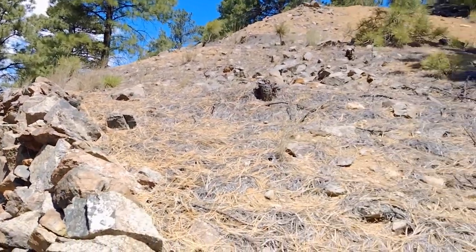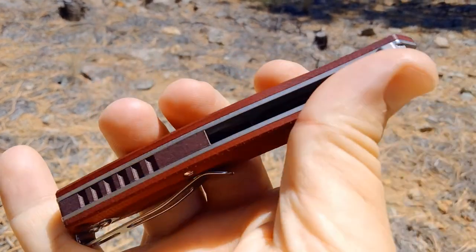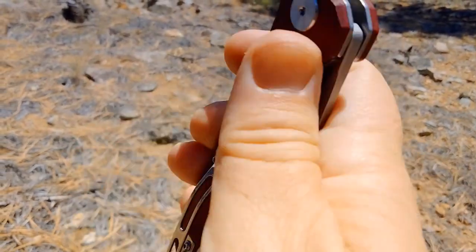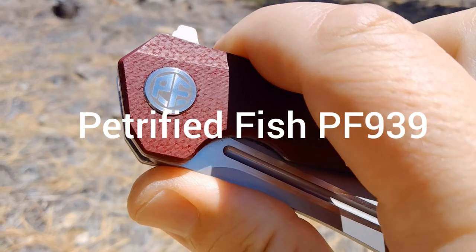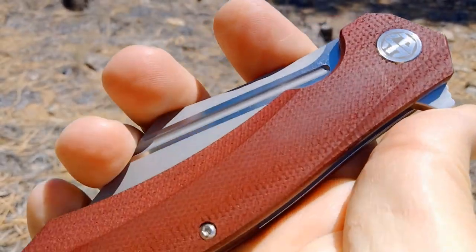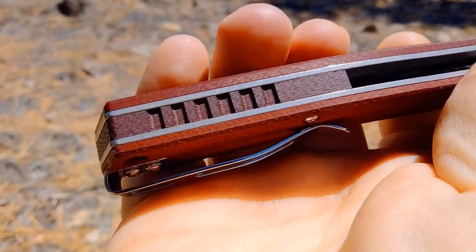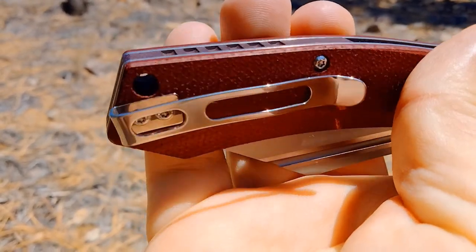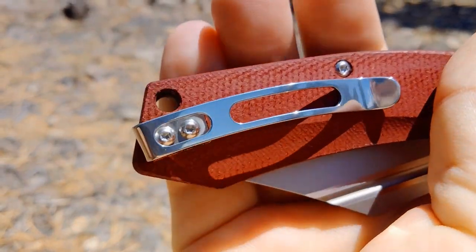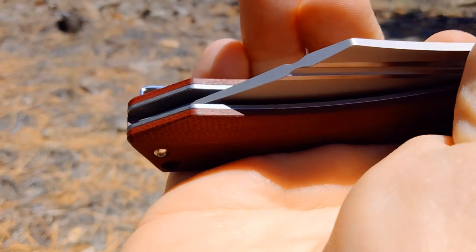Hey there Miners, Rusty coming at you with another knife review. You guys have seen this one before — this is a Petrified Fish PF939. Last time you saw it, it had a tan handle. We got a backspacer with jimping and a stainless steel deep carry pocket clip with the mushrooms.